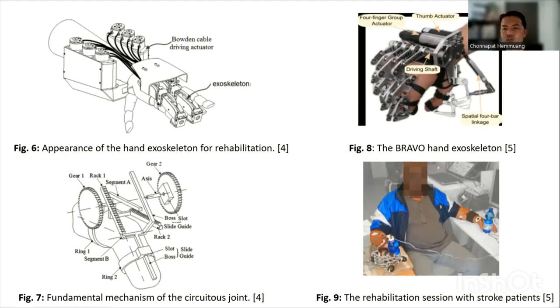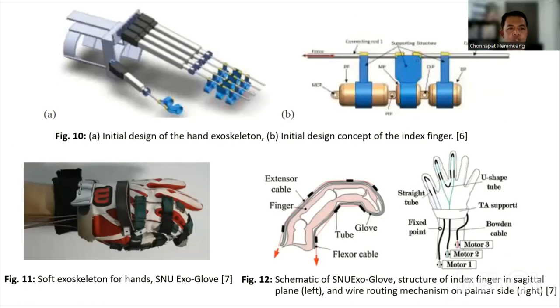However, pneumatic actuators were also used to produce this solution, which resulted in a heavy and non-portable apparatus. Lama and colleagues proposed a new hand rehabilitation device that has an easy design, simple attachments, and was universal. This rehabilitation equipment applies force which requires precise movement in the finger joints, and devices are often heavy and bulky, making them difficult to transport.